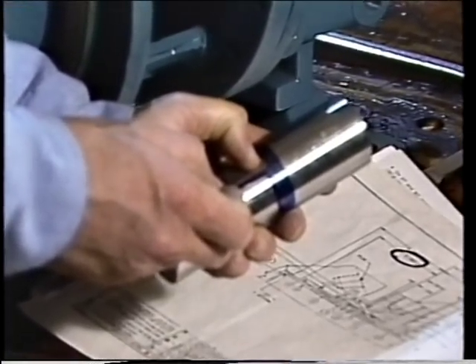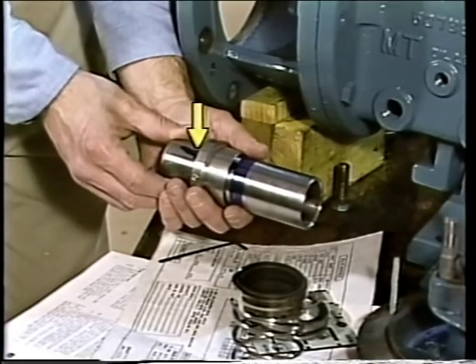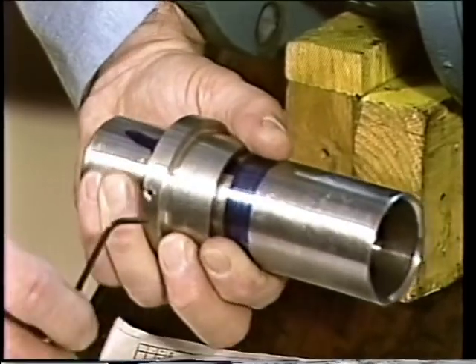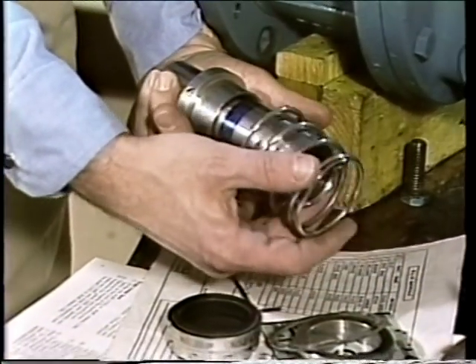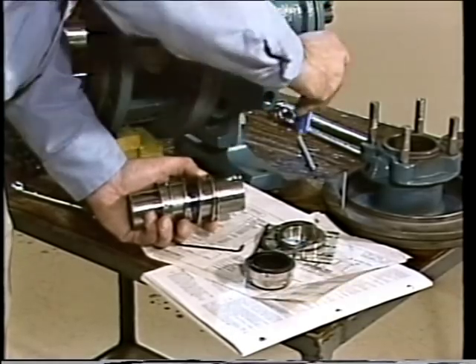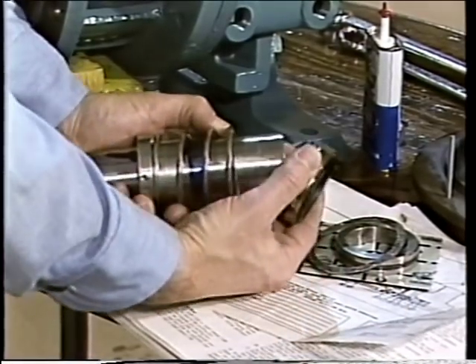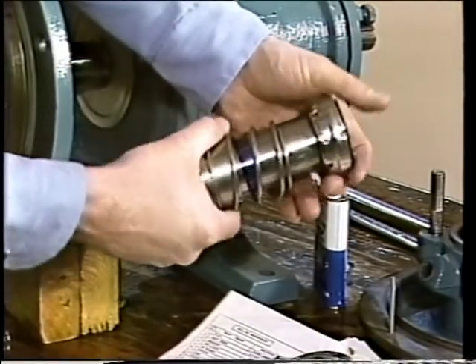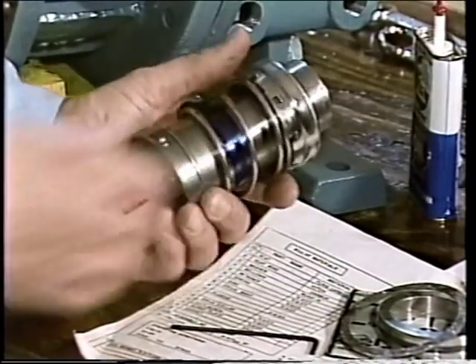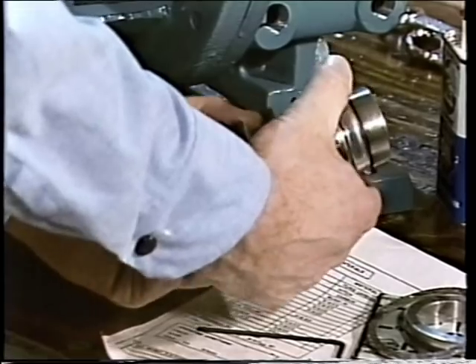The collar for the rotating element is slid onto the sleeve so that the end opposite the seal face is at the second scribed line. The set screws are partially tightened to hold the collar in place, and the spring is positioned on the sleeve. A small amount of manufacturer-approved lubricant is applied to the outside of the sleeve. As the rotating ring is placed onto the sleeve, the elastomer bellows makes contact with the lubricant and causes a bonding action between the bellows and the sleeve. Because of this, the rotating ring must be properly positioned against the spring as quickly as possible before the material bonds too tightly. Once positioned, the remaining steps are the same as those for the pusher seal.